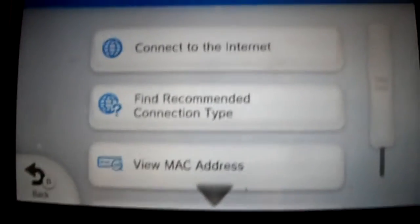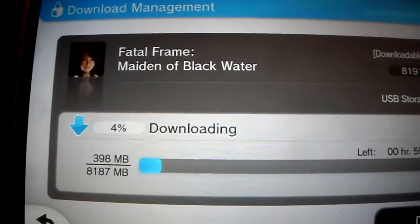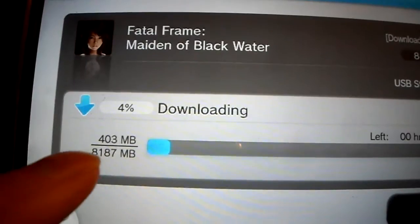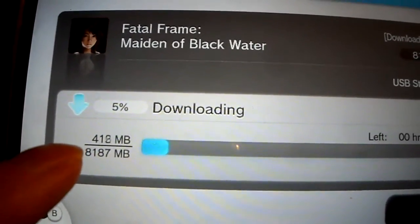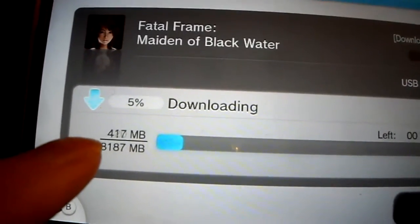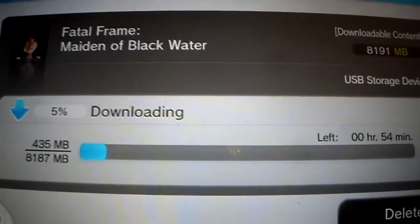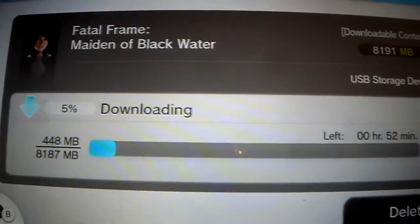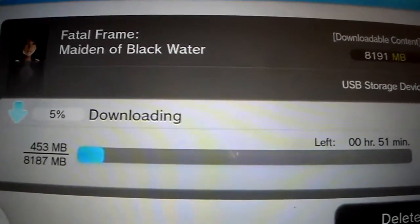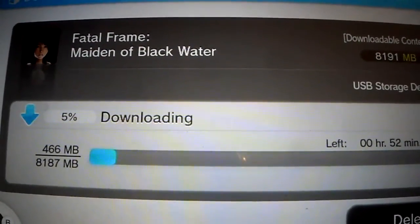Alright, let's go shopping. I'm downloading Fatal Frame: Maiden of Black Water. You can see how fast it's actually downloading — at least three megabytes per second, which is way faster than what I had on Wi-Fi. This is going to take me about 50 minutes, maybe shorter. It's a good idea to get a wired Ethernet connection. If you have any questions or comments, post them below or hit subscribe.